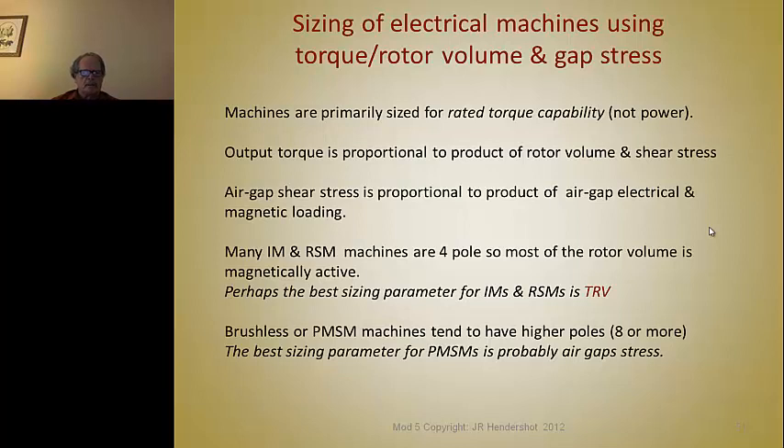The output torque is proportional to the product of the rotor volume and the shear stress. We'll look at a slide in a minute to see what shear stress is. Air gap stress is proportional to the product of the air gap electrical and magnetic loading — the electrical loading is the current loading and the magnetic loading is the flux loading. Many induction motors and reluctant synchronous motors are four-pole machines, so most of the rotor volume is magnetically active. The only part that isn't magnetically active in a four-pole machine is the shaft itself. So one could rate motors based on torque as a function of the rotor volume — that is, how hard you're working the machine.